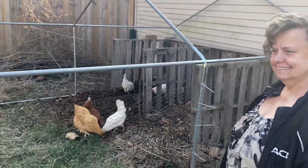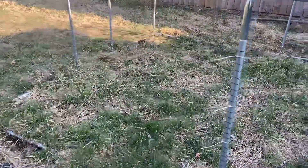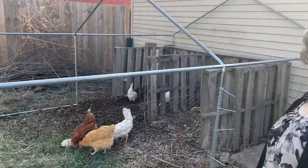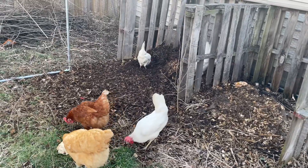March and I just finished putting the bottom level of chicken wire on the new 10 foot by 20 foot run area we're going to put around the compost pile for the chickens.